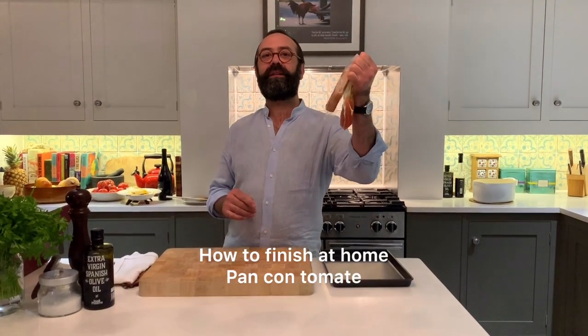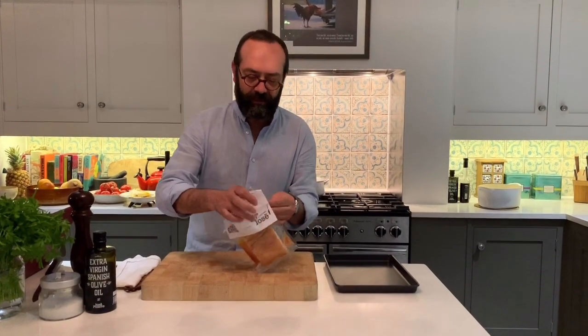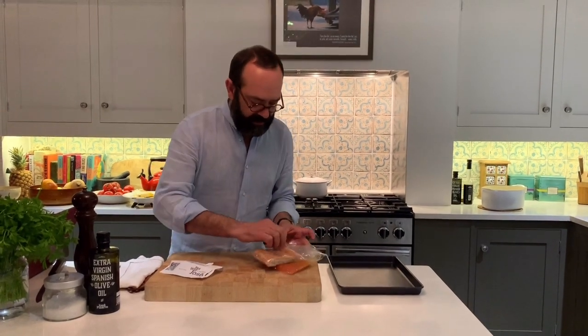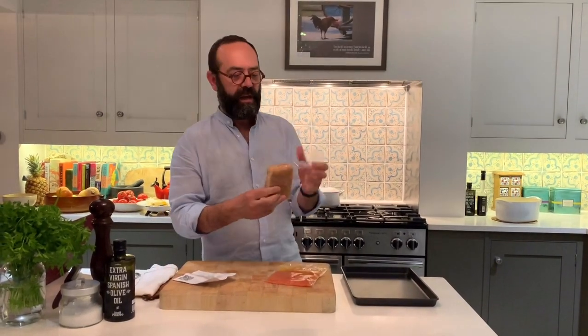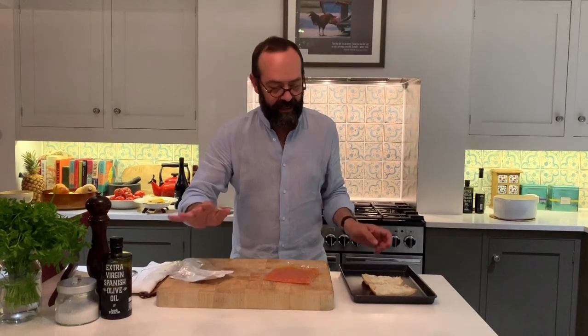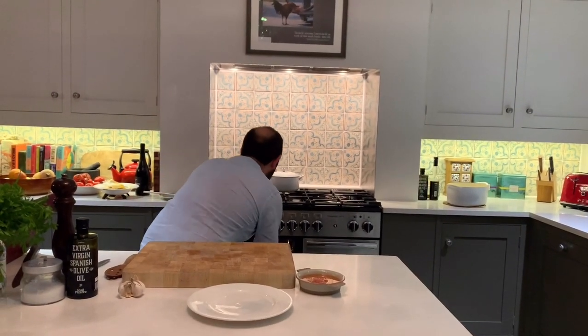The one I know you've been waiting for is pan con tomate. Take the label out, be careful with the staples. The tomate is coming already with garlic, but if you love garlic too much I will explain later how to do it. Take it out, let's cut it like that — it's already cut for you. Put it in the tray and in the oven for four minutes at 200 degrees. Four minutes and we are ready for pan con tomate.